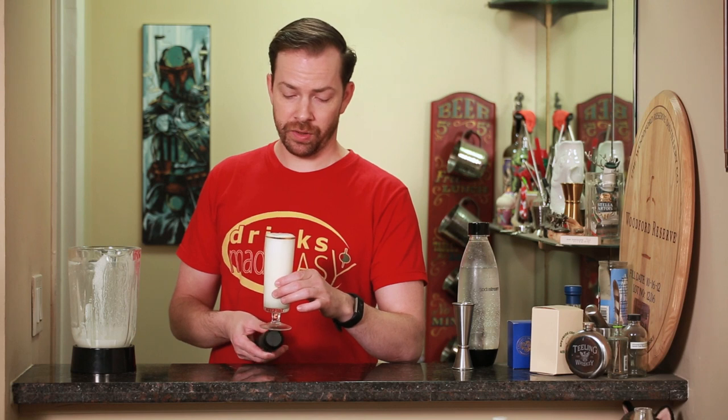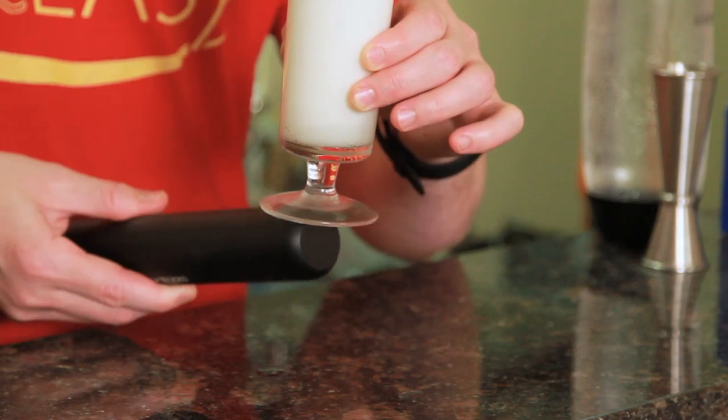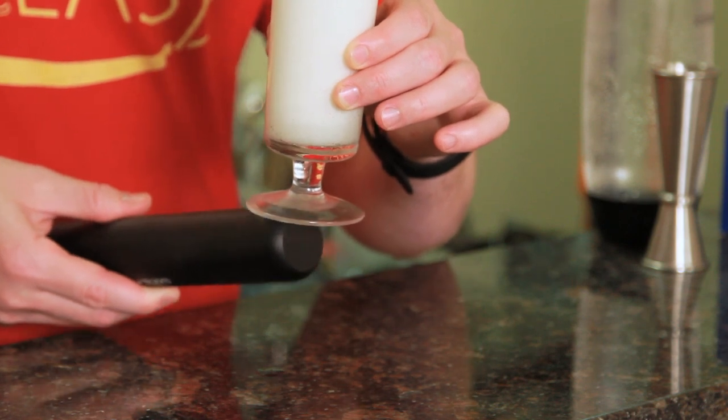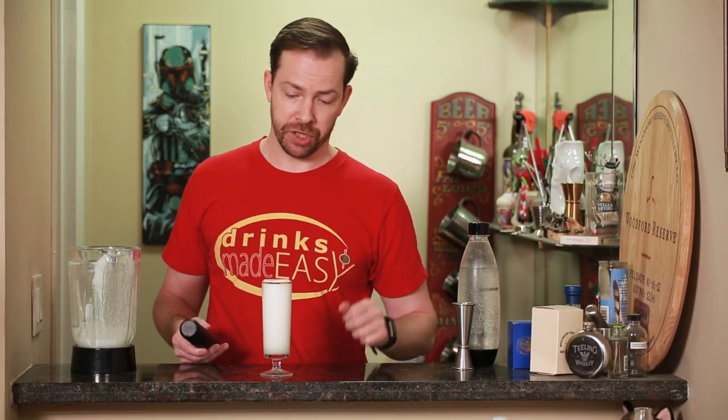If you want to get fancy, you can also hit the bottom of the glass with a muddler. It's called the Monk Tap — the theory is that you're helping to really push the seltzer up into the concoction and help make as thick of a head to this cocktail as possible.